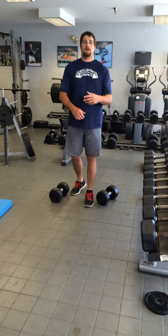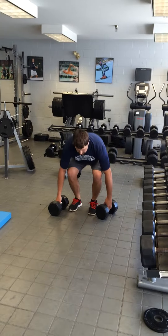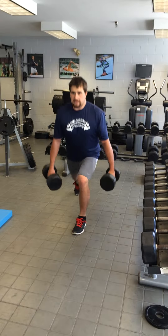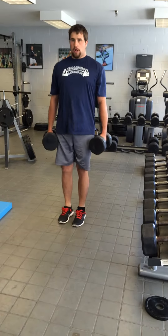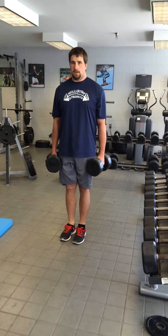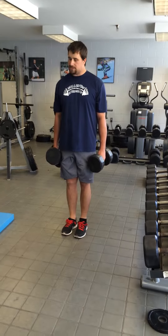The next progression is a reverse lunge, very similar except it's all together now. Chest is up, big step back, pull up tall, big step back, pull up tall — on both sides.